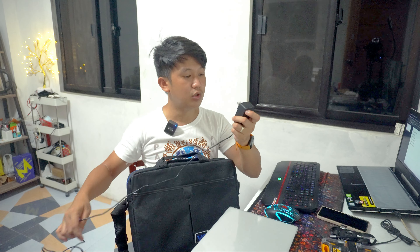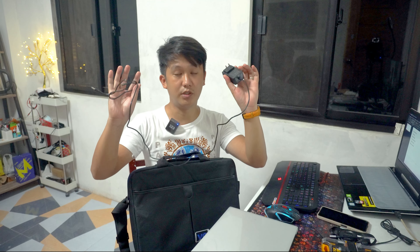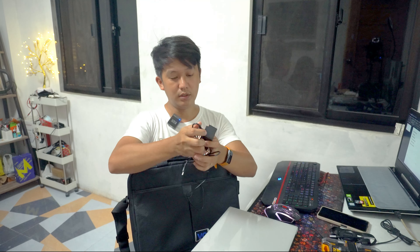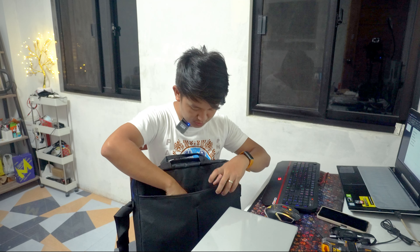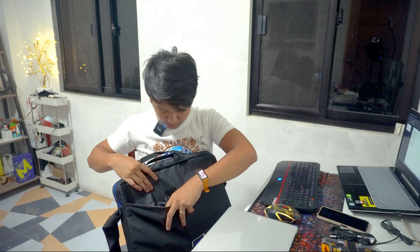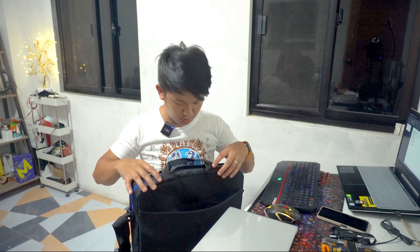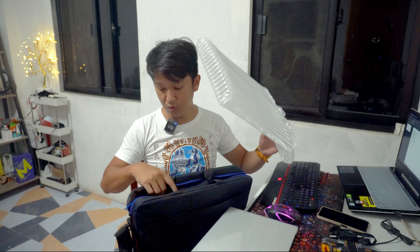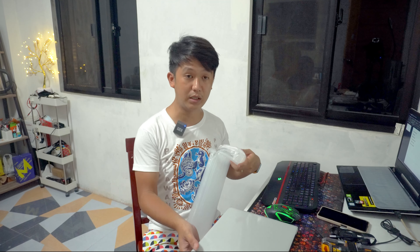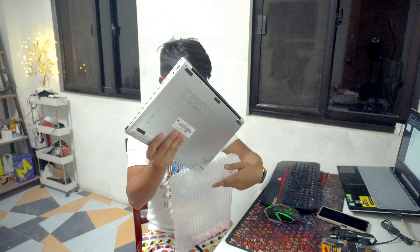Yung Visiguro notebook ay kasama yung ating travel charger or unit charger. Ito po ay 12 volts, 2000 milliampere — kasama siya dito. Napaka-convenient nung size, kasyang-kasya lang siya sa bag. Yung bag, napakarami ding pockets, so napaka-secure and convenient nung bag na binigay din. We also have here the bubble wrap ng laptop.